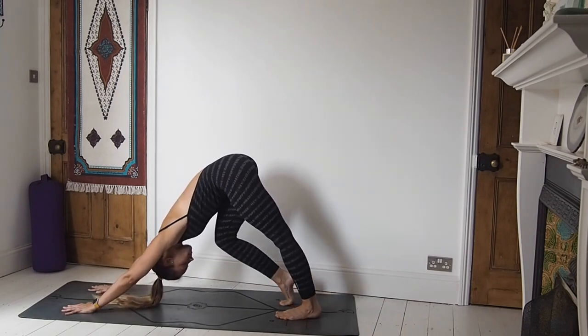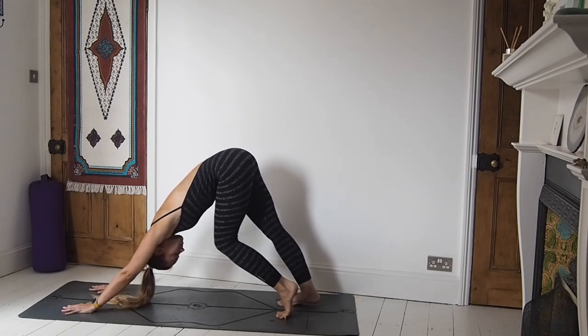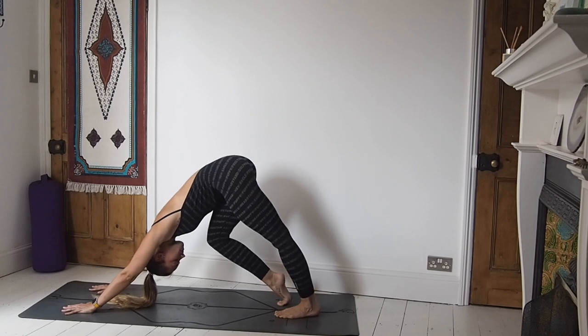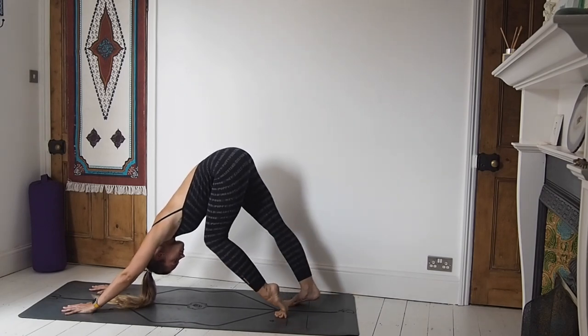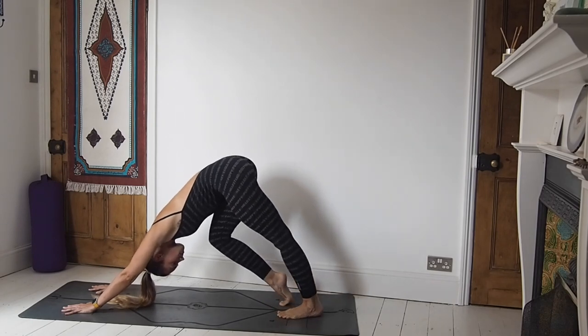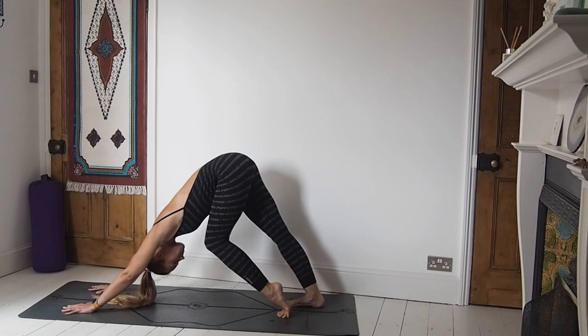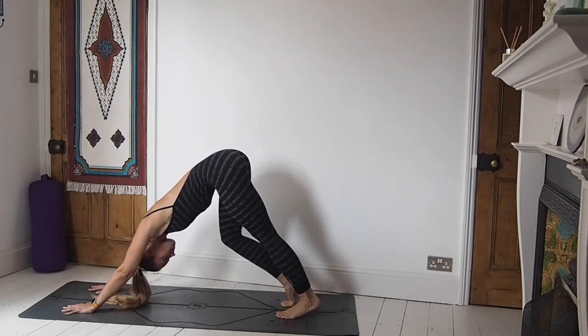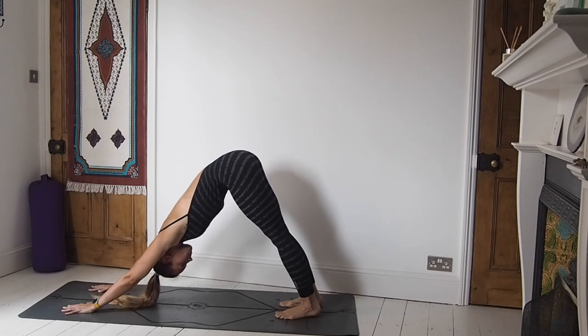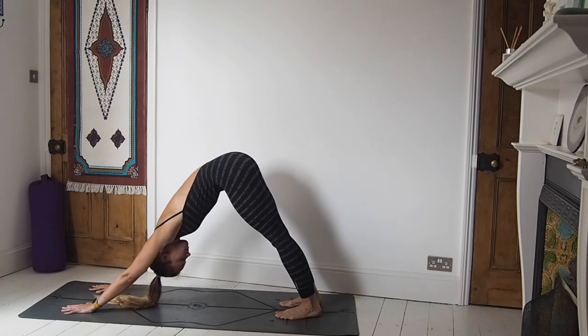Pedaling out slowly through the feet. Engaging your ujjayi breath, if that's something you work with in your vinyasa practice. If not, just deep breathing in through the nose and out through the nose. Holding it here, finding some stillness.